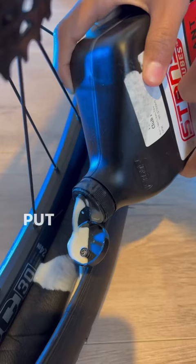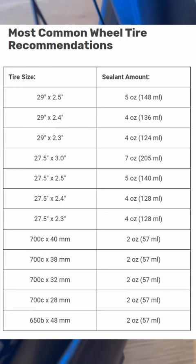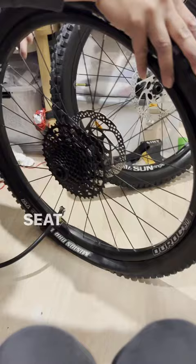This wheel already has rim tape installed. Install the tubeless valve, put back three-quarters of the tire, then add sealant based on your tire dimension. Put the tire back completely and seat the bead by inflating the tire.